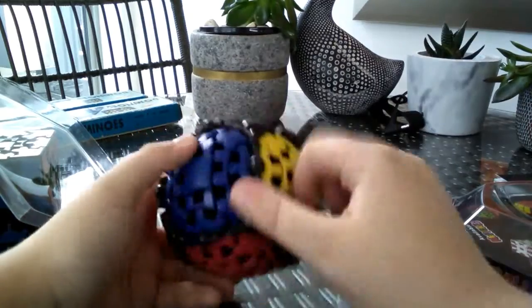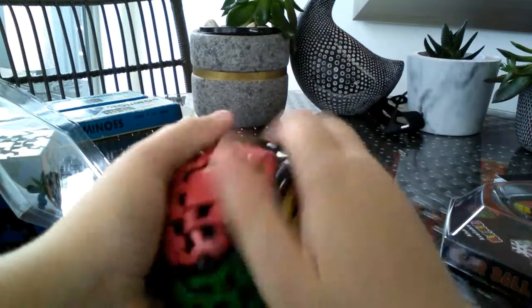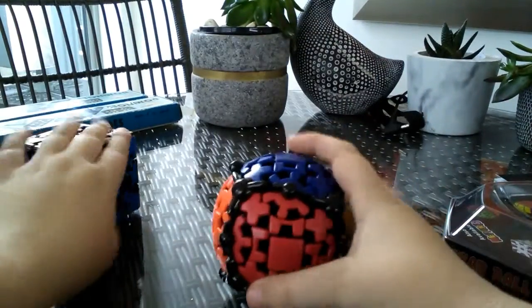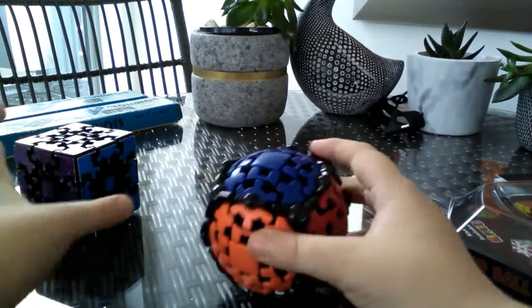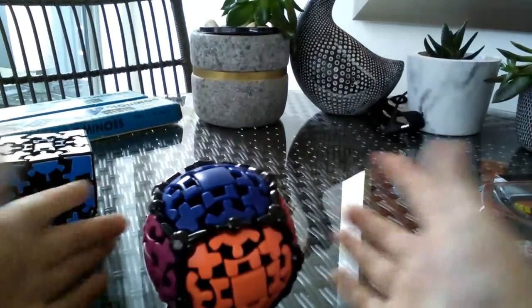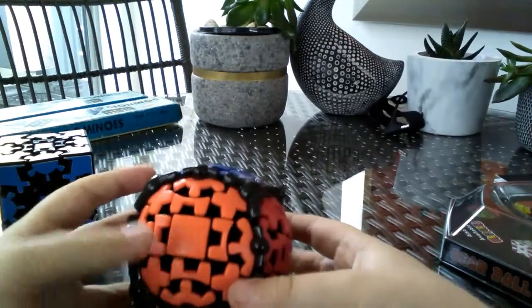I managed to solve it, but it was kind of hard because I had to watch a tutorial since this is my first time playing with one of these. Pretty similar cubes — the gear ball definitely turns much better. I think the gear ball is more noisy than the gear cube, but yeah.